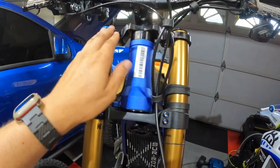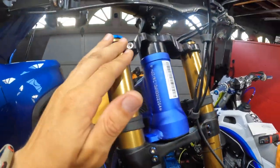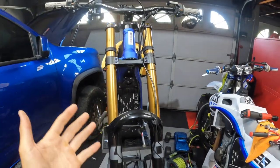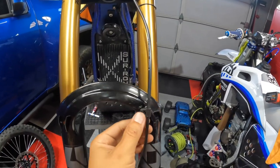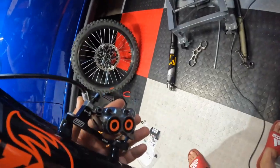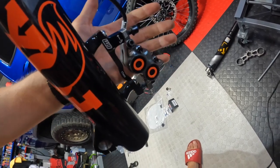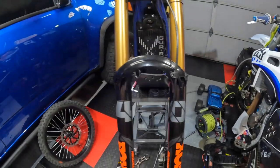Tighten up these top ones, got my bars torqued up, and went ahead and threw on the brake line holder that came with the Fox 40s. Then I started putting on the caliper — there's the adapter, and then there's your caliper. Also don't forget to use a little bit of Loctite on those bolts.